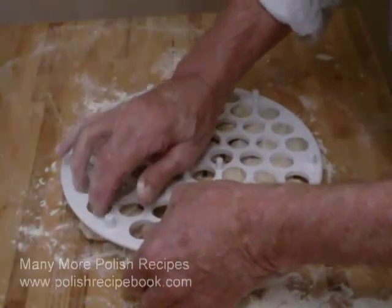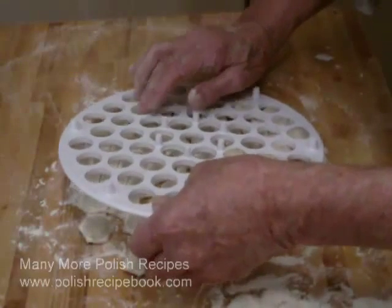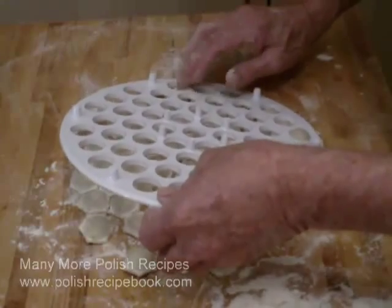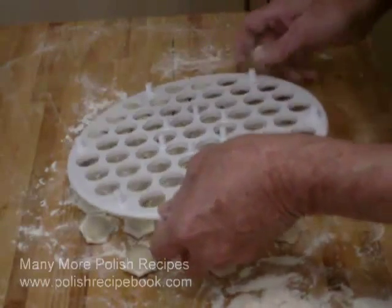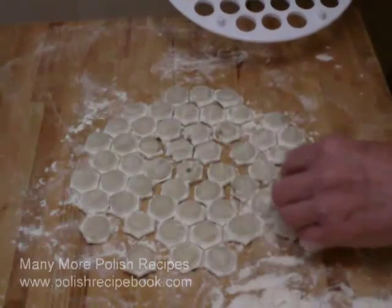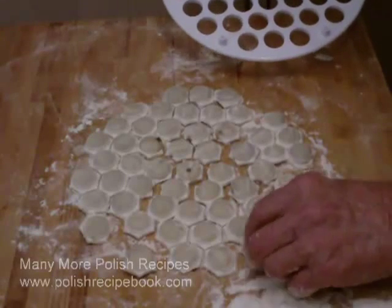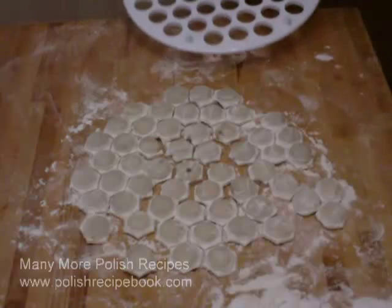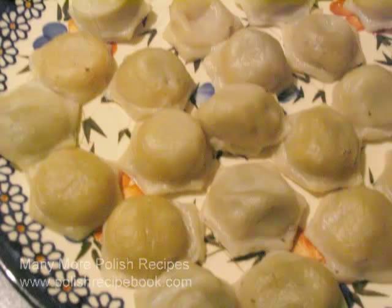Get one of these tools — you'll love it. You can find them in the Polish Recipe Book linked below. I hope that this video has been informative. If you like it, please be so kind as to click on the thumbs up below. There is much more about making pierogi and Polish food at the Polish Recipe Book. There is a link below the video, and at the end of this video is more information about the Polish Recipe Book and how to get it. Have a good day.